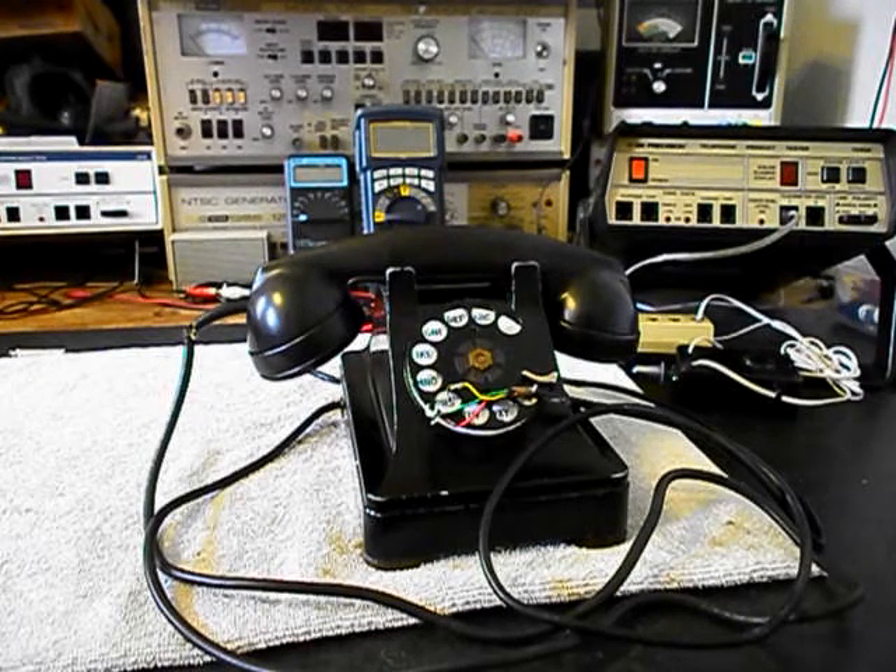Hello, this is Dennis with A1 Telephone Service and Repair, A1 Electronics. You can reach us on the web at www.a1-telephone.com and you can also reach us at 618-235-6959. Today I will show you a really cool Western Electric 302 Rotary Desk Telephone.